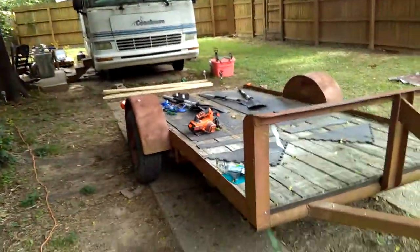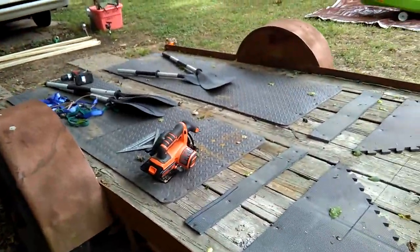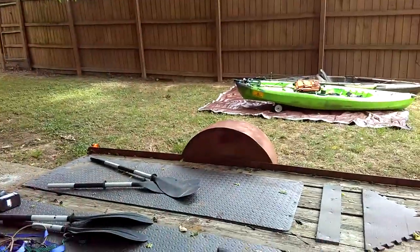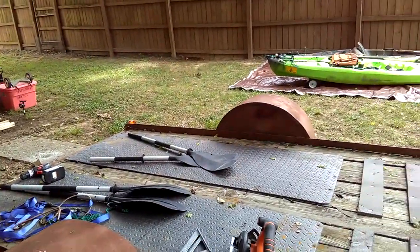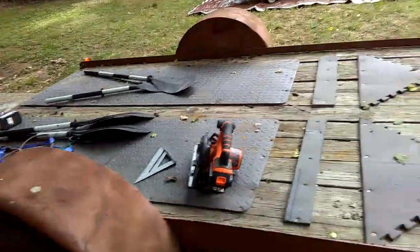I'm getting ready to do another update on the Hammerhead GTS 150. On the way out there I'm also working on another project — my trailer, which is what I'm hauling the Hammerhead on. We haul our kayaks on it too, so I'm kind of going to make a covered-wagon-type deal for it, but that's going to be another video series.